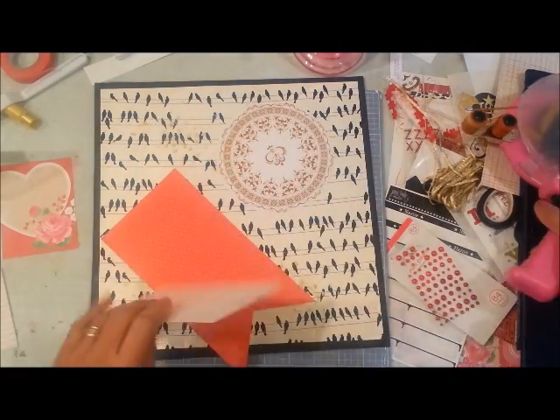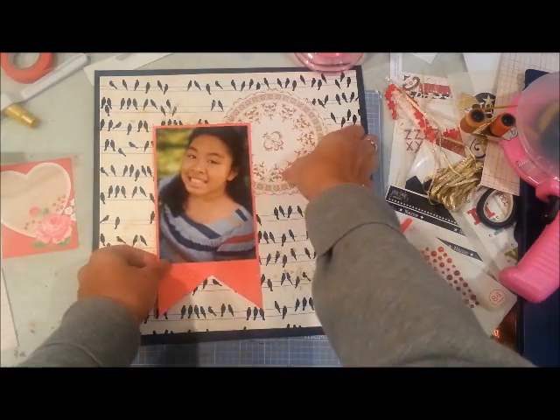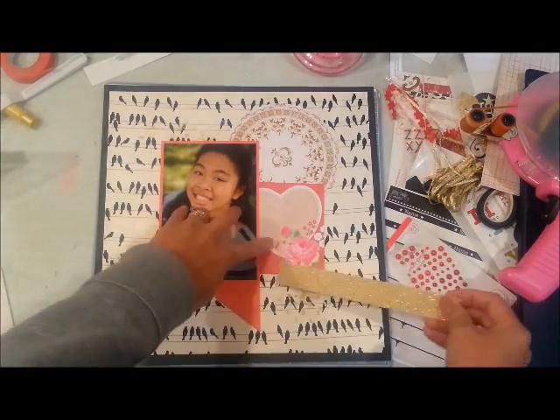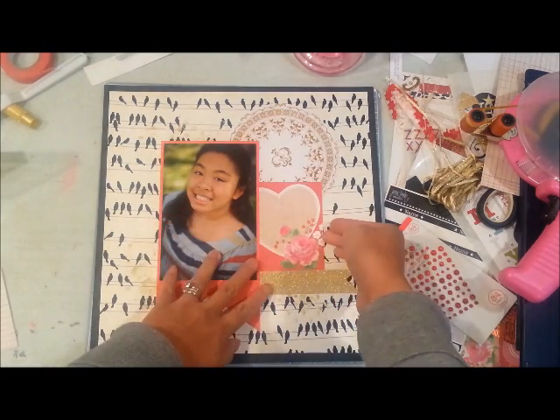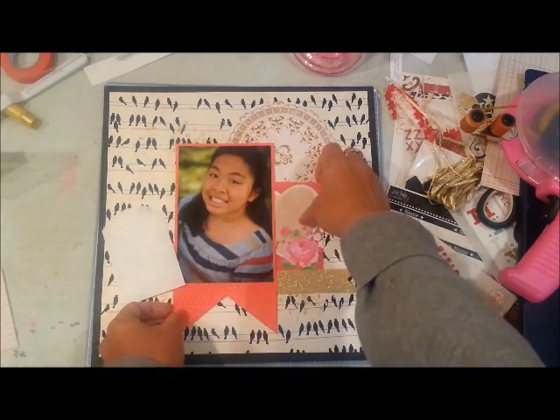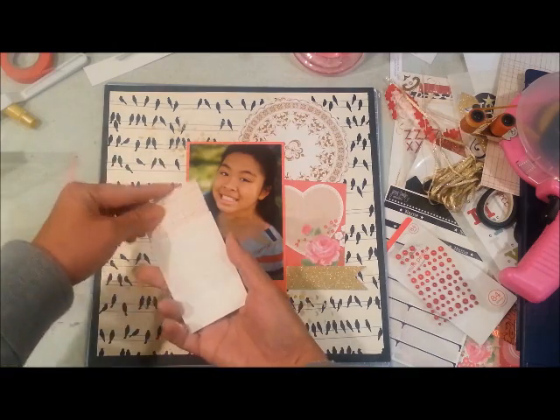I am adhering items now. That little circle you see on top is from an SEI paper — I had cut out a circle paper with different designs, and that was a little one I didn't use in a previous layout so I'm using it here.